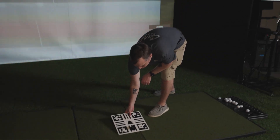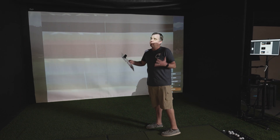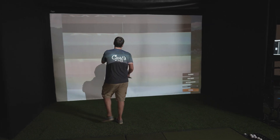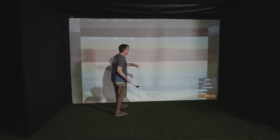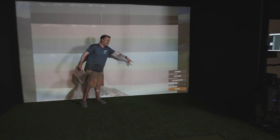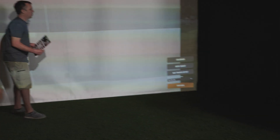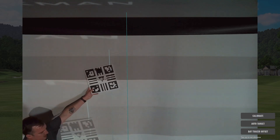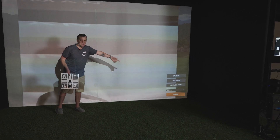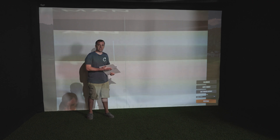The next step is taking your calibration board up to the screen. This step tells the TrackMan basically how far away you are from the screen as you're hitting. There's a camera inside the TrackMan that's looking at the screen right now. It currently says tee-up to net distance 20 to 30 yards, which is not correct. So we take the board and hold it up so the TrackMan can see it — and just like that, it says auto 11 feet 5 inches, which is much closer to accurate.